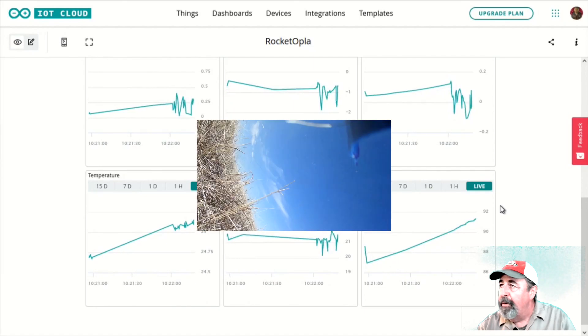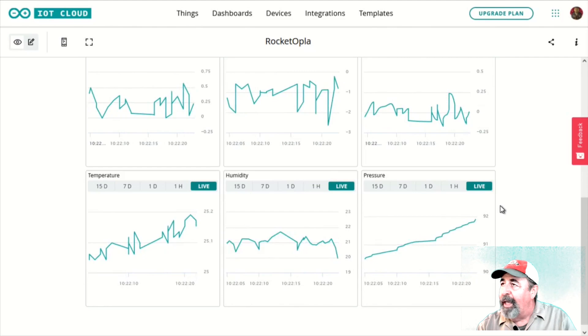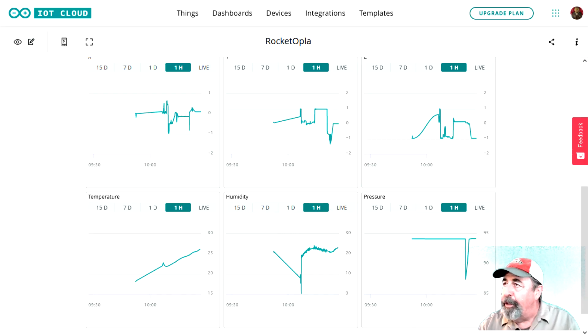The rocket's landed. This is the one-hour view of the dashboard. You can see something definitely traumatic happened to this rocket. The temperature continued to climb throughout the day — that's the lower left graph. You see the big change in pressure on the lower right graph. That middle graph, the humidity, is very interesting — I didn't really understand the change in humidity. And of course you see the X, Y, and Z readings on the top graphs.